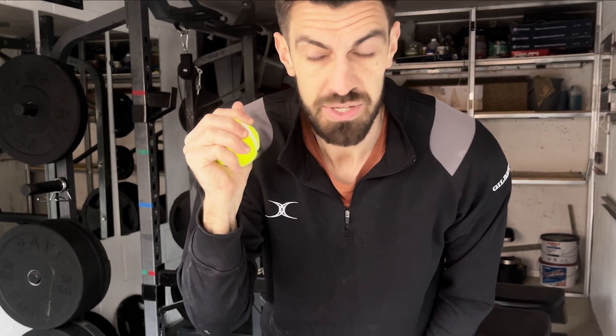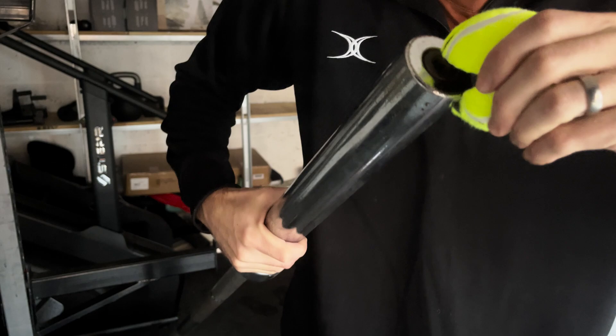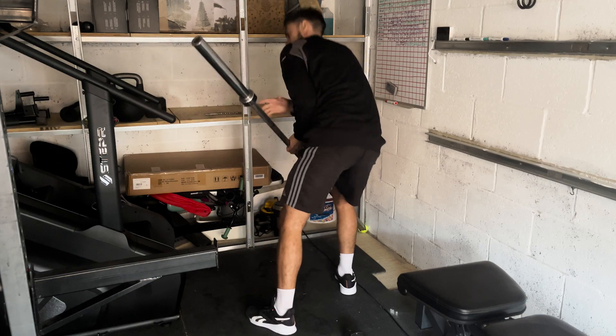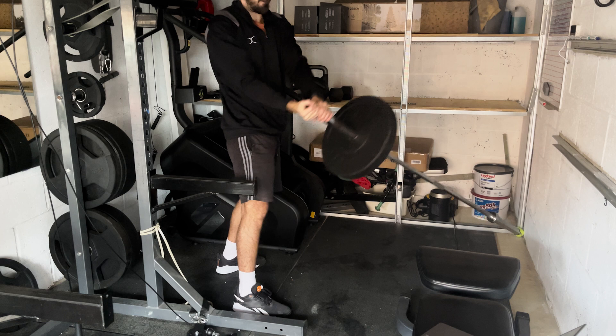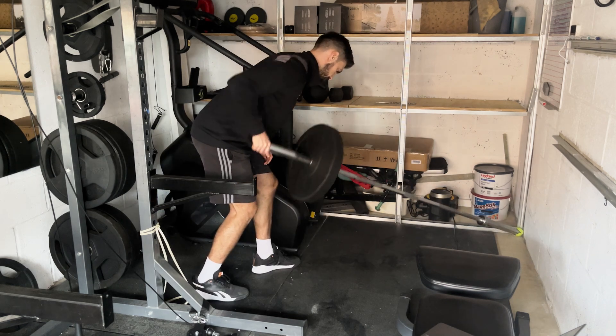A tennis ball is such a good workout for your forearms, but it's even better when you use it in these additional ways — and this, and this, and these variations too. You get the idea.